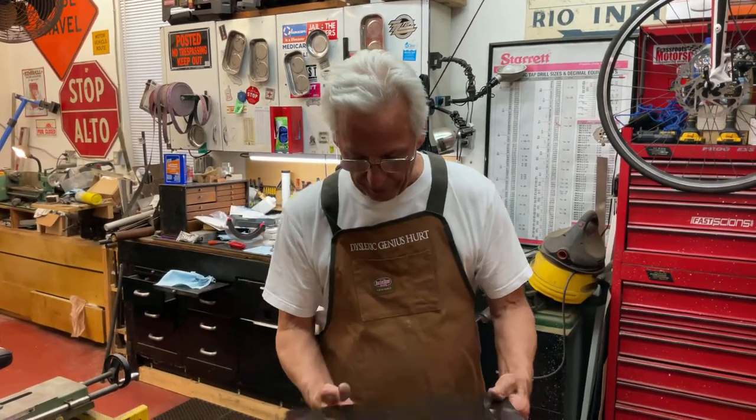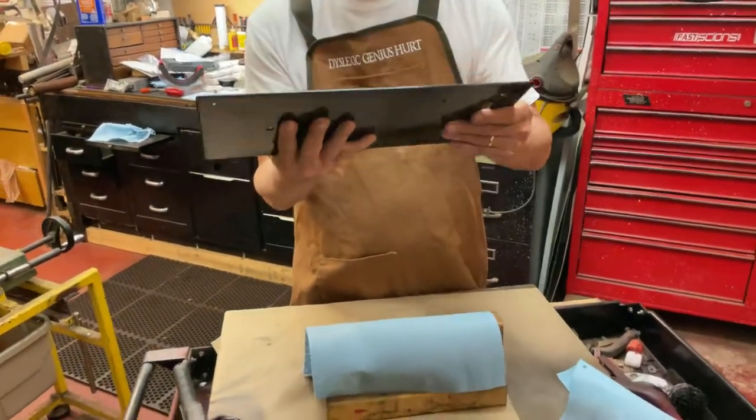What I'm going to talk about are early Edison Home bed plates — Class M's, concert machines, early stuff. Edison Home, 1896, that's what this is off of. And those bed plates were made out of steel, like this. There's this big chunk of steel.